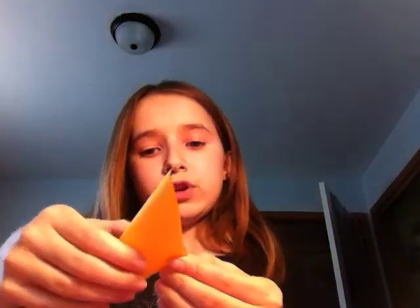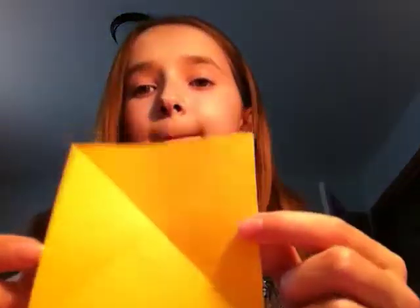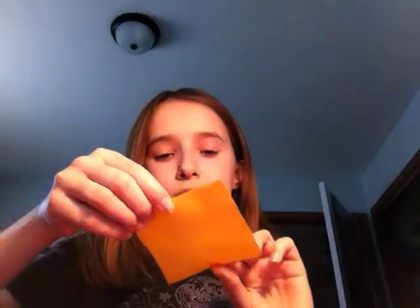Now you do the other two corners. And now you have this. Now what you want to do is fold it in half the traditional way, which is from top to bottom.